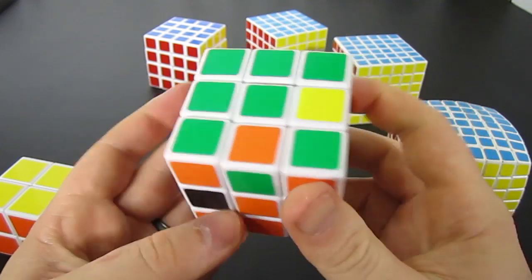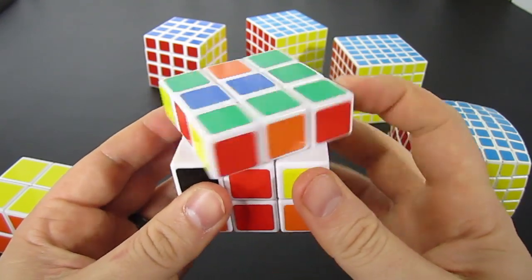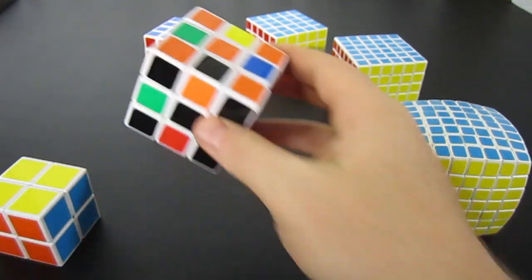Cube rotations: Y inverted, Z inverted, and then M inverted up times 4. That will get you the SuperFlip.